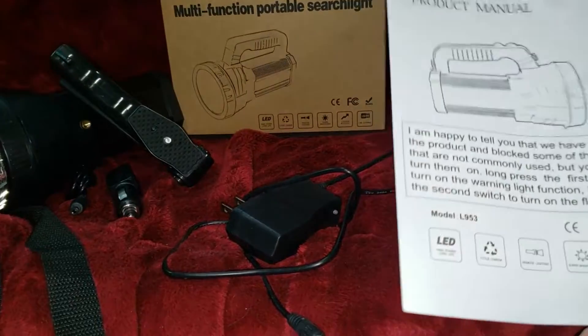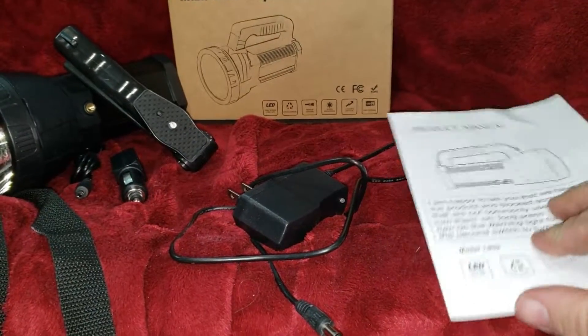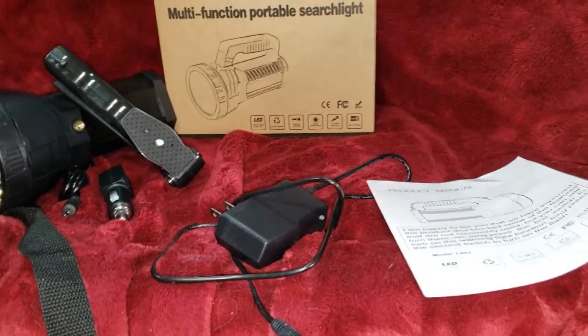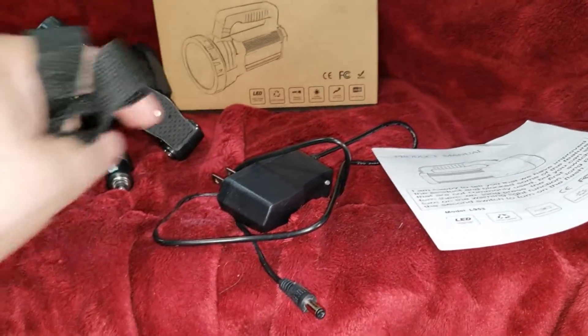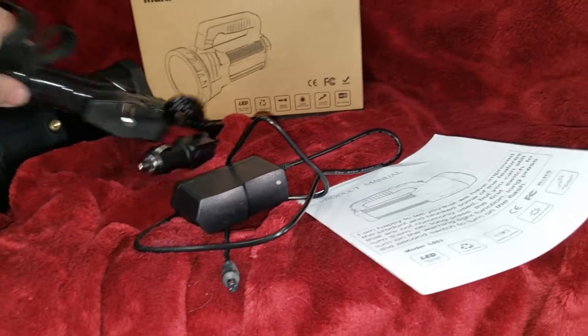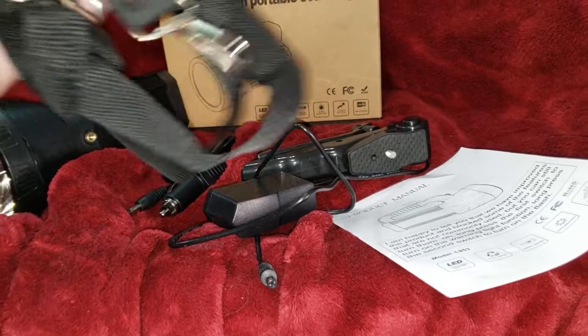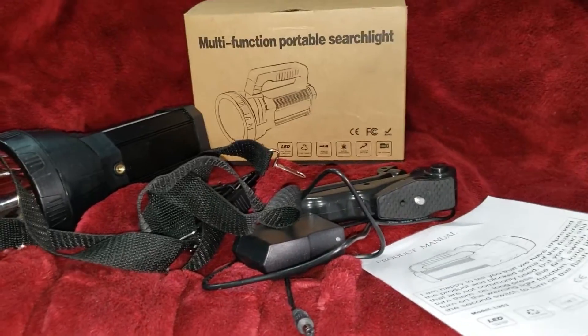And there's your user manual — comes in the box. So what you get in the box is your wall charger, car charger, manual, bipod or tripod, your light, and the harness.